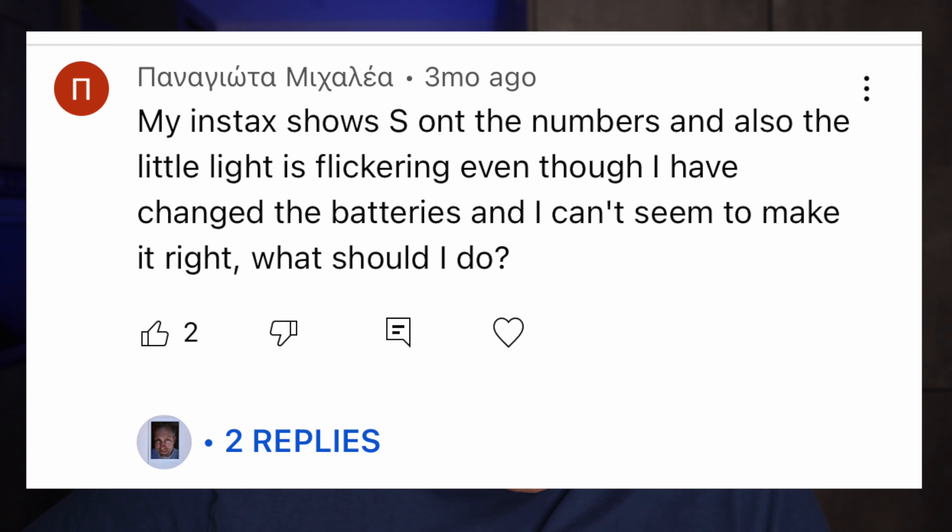My Instax shows 'S' on the numbers and the little light is flickering even though I have changed the batteries. What should I do? Again, the most likely explanation is that the batteries are not good enough. Try to get better quality batteries and see if that helps. If not, then the camera might be broken.